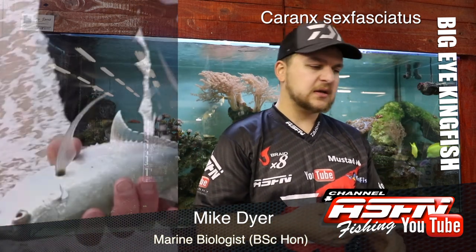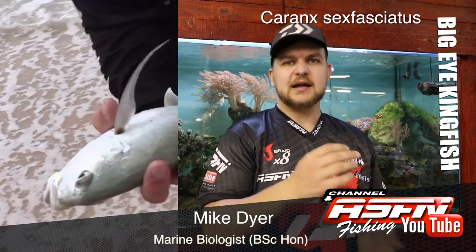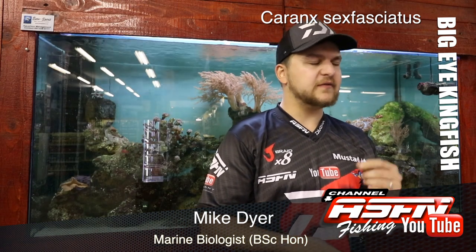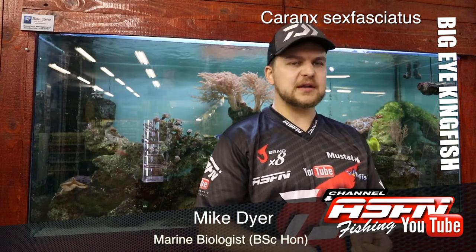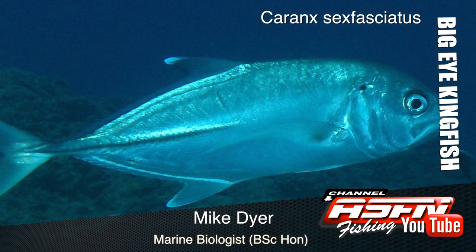Caranx sexfasciatus — the very big eye alludes to the kind of hunting that it does. It really likes hunting in low light, so it's really a very active species nocturnally. They're able to use that big eye to focus any light that's available and they are very, very good hunters at night.